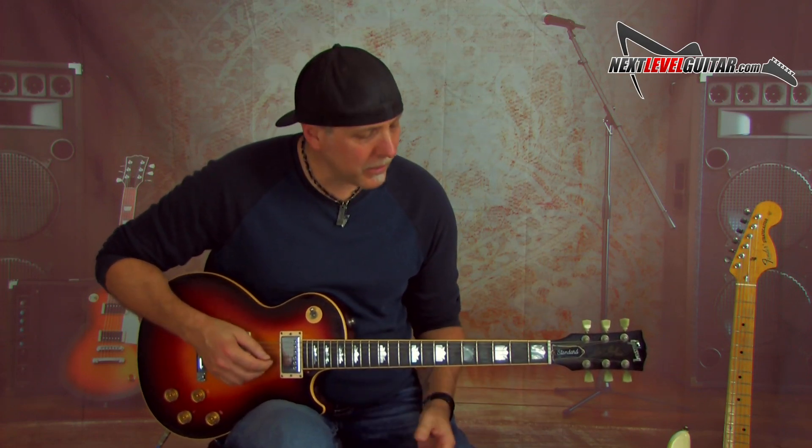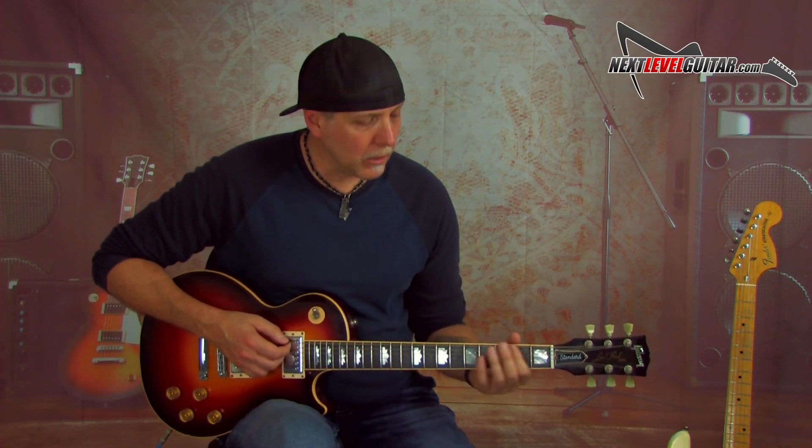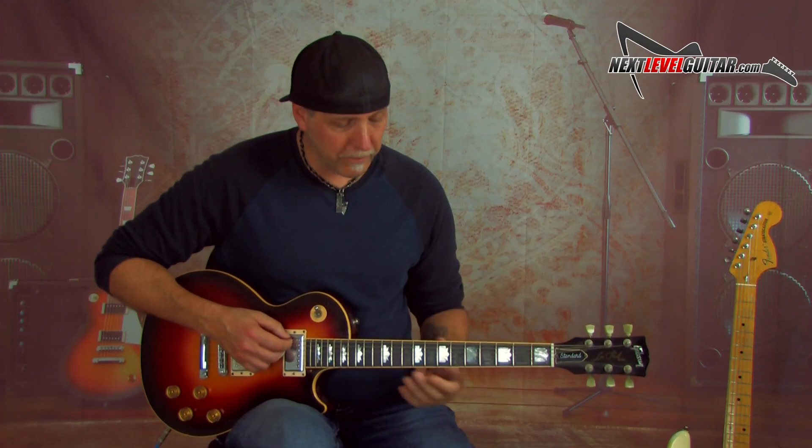The first little trick hack is going to be how to quickly know the 1, 4, 5 in any key. Blues guys like this, rock guys like this. And here's all you have to do: take your first finger on the low E string and put it on the key that you're in. Let's say you're in the key of C, and you want to know quickly the 1, 4, 5.